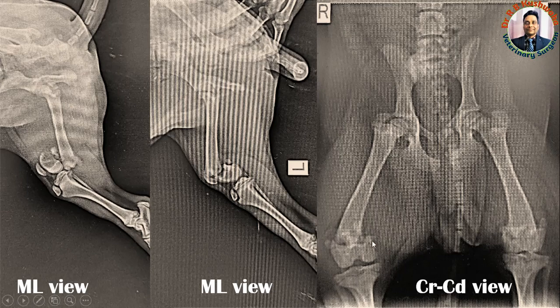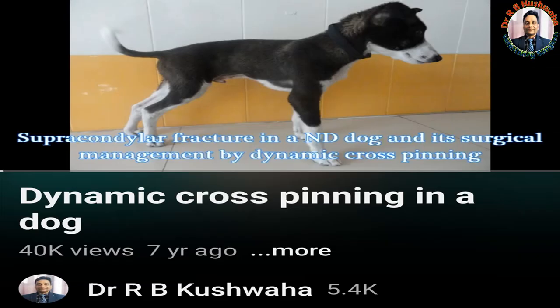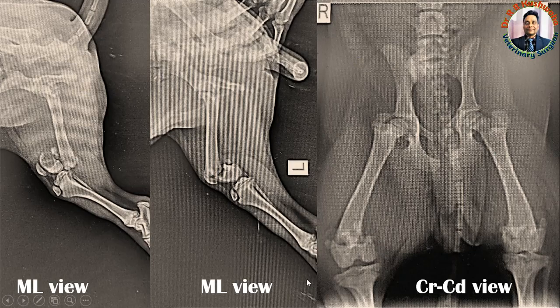There are many techniques for the management of supracondylar fracture, but cross pinning is the most common. In cross pinning we can use either static cross pinning or dynamic cross pinning. In static cross pinning, two short pins pass from each side of the condyle — four pins overall — but the disadvantage is that they are very difficult to remove. For dynamic cross pinning, I have already uploaded a video demonstrating the surgical procedure. Normally we pass 2 or 2.5 mm K-wires from the lateral epicondyle and from the medial epicondyle.